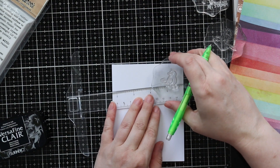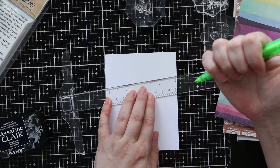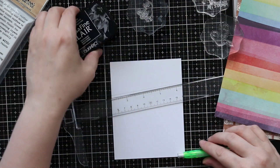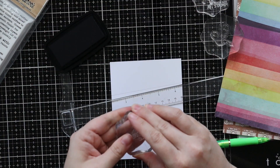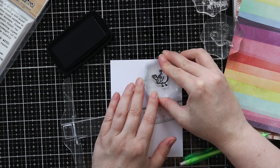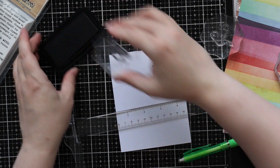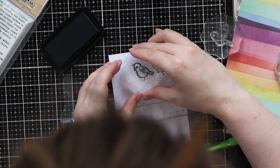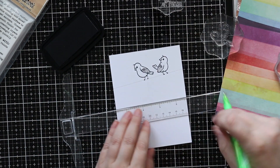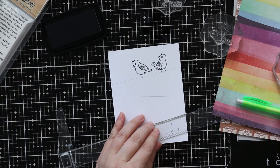So what I did was I took a piece of Distress watercolor paper — this is four and a quarter by five and a half inches — and I have my T-square ruler. Any ruler will work, just needed a straight edge, and I have a pencil, and then I've got my bird images on some acrylic blocks. I am just drawing in the lines with a pencil and then stamping the birds on the lines. I had seen a piece of artwork years ago with all these birds kind of on a wire, that sort of print.